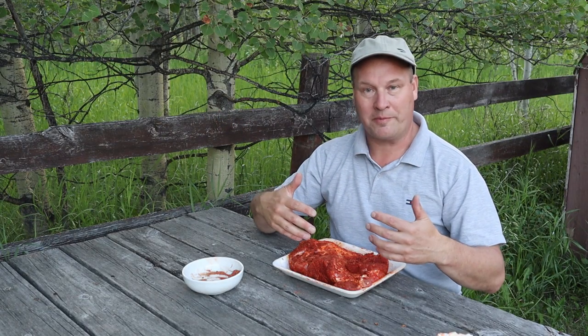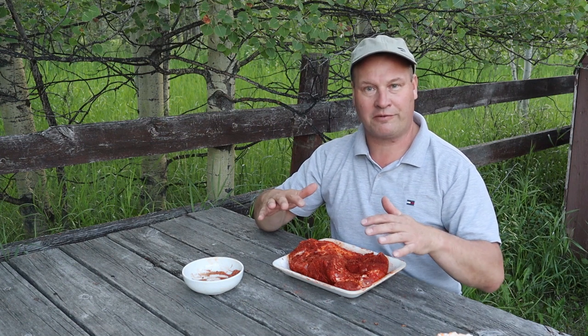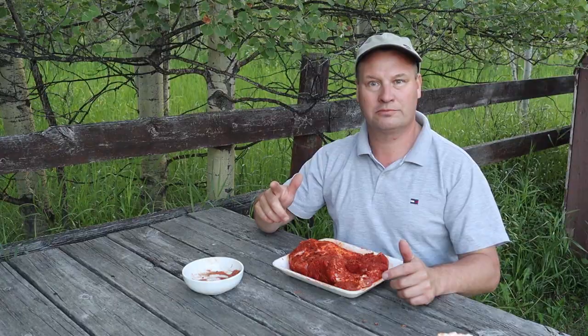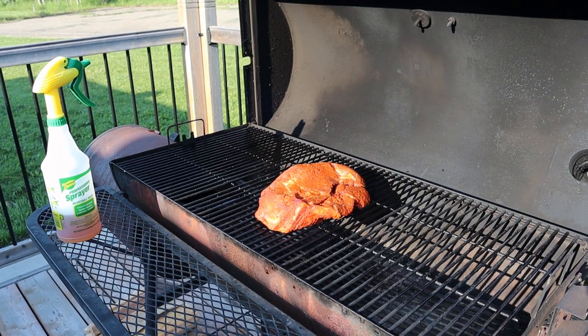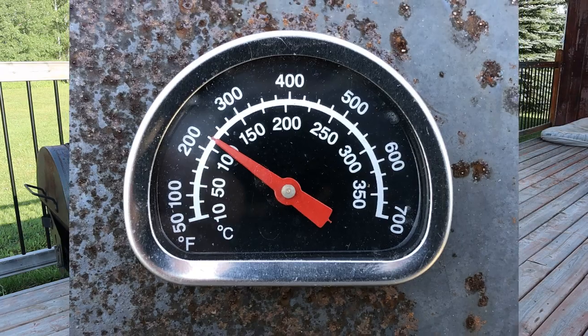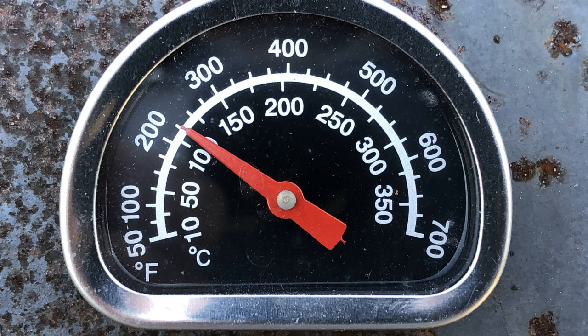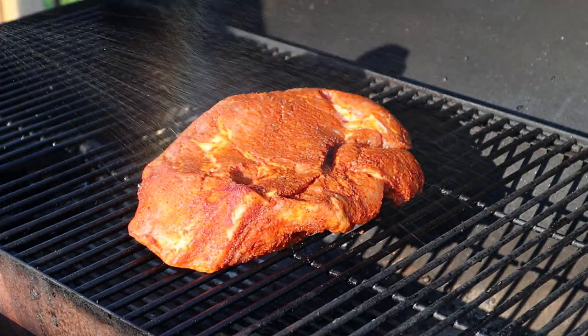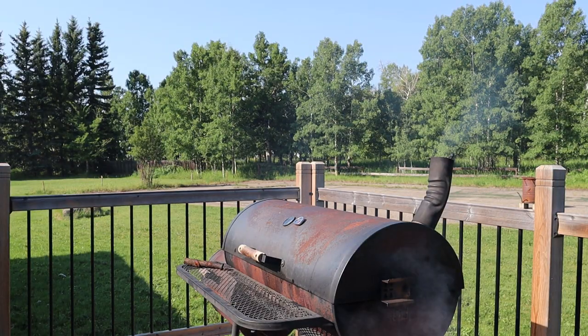We've marinated the meat, so now we're going to cover it up, put it in the fridge, and we're ready to go tomorrow. Now the meat is on — we're going to keep it at a steady temperature of about 225 to 235 degrees Fahrenheit for the coming four hours, and every 45 minutes we're going to spritz it a little bit with apple juice and vinegar.